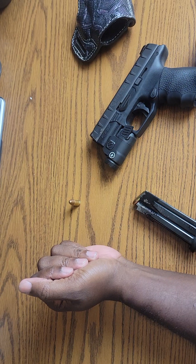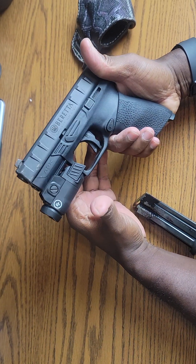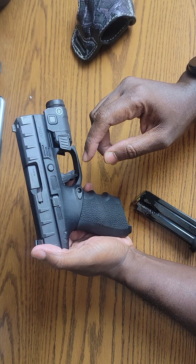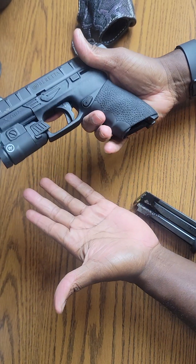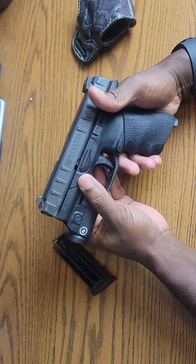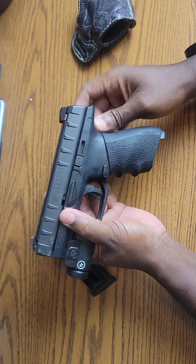Let's get into the video. The topic is why I still carry the Beretta APX Centurion as my everyday carry. It's a wonderful pistol — you could carry it as a duty pistol. It's only a four-and-a-half-inch barrel but it's still a very good pistol. Before I go on, let me go ahead and safety check the firearm. As you can see, it is safety checked. I do have ammo in the magazine.